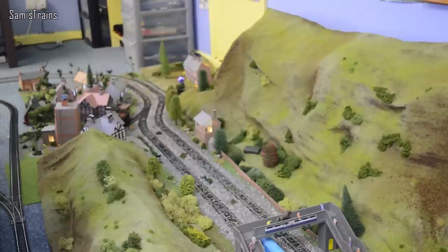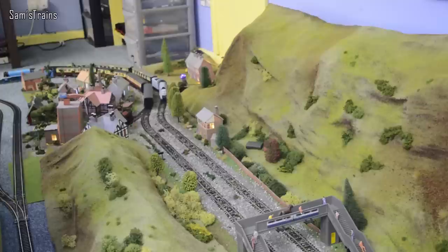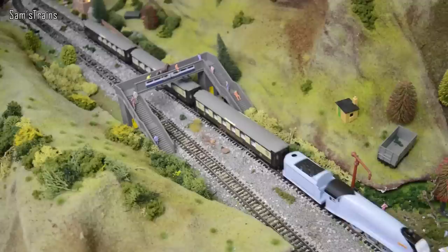There goes Gordon under the passenger bridge and here comes Spencer — he's about to go up Gordon's hill. Now my particular Spencer is quite a slow runner; even at full speed he doesn't go that fast. But somebody showed me a video of one of these on somebody else's channel and he absolutely flew around — he was super quick. Mine isn't — mine is quite a slow runner, which I actually like. But maybe there's a bit of variation in the speeds between units.